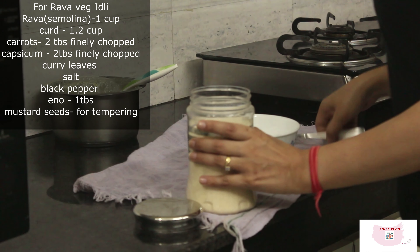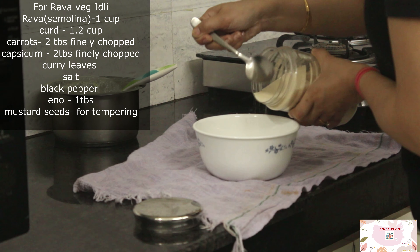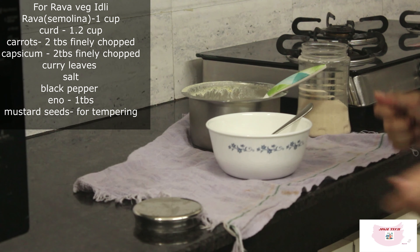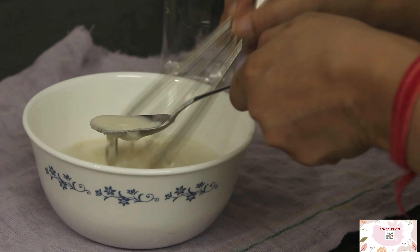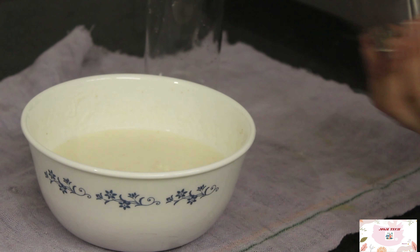For Wednesdays, I am making veg rava idli. I will be taking 1 cup of rava and to this I will be adding half a cup of curd — you can add sour curd — and just give it a nice mix. Add half a glass of water, adjust the consistency, and let it rest for 10 to 15 minutes at least.